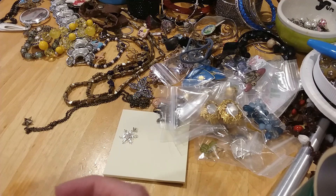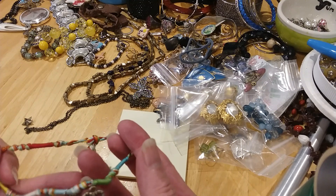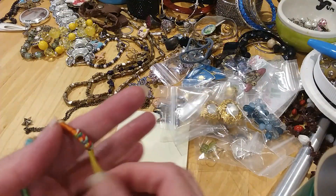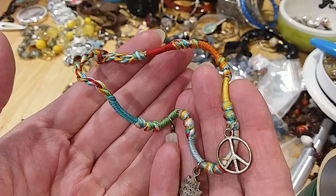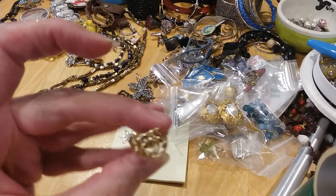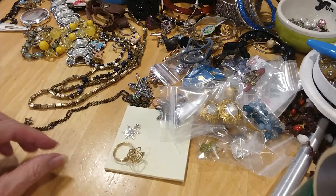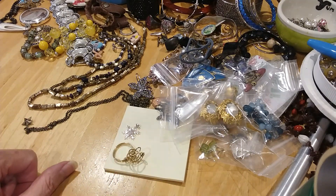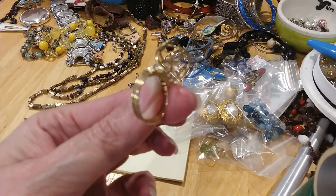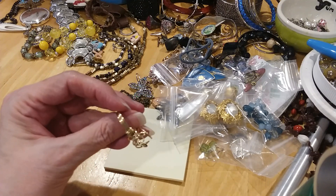The next one — I'm not sure how this works or if it works. I think it's maybe an anklet with some little charms on it. Got the peace sign, the sun, and the heart. That can go under bracelets and anklets. Here's that wire ring — it looks like they were wiring a stone in there, but the stone's not there anymore. It's not magnetic, so that may be some gold wire or silver tone wire with a gold coating.